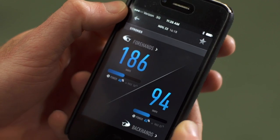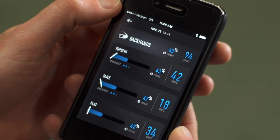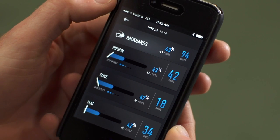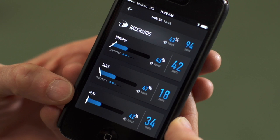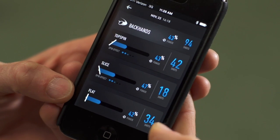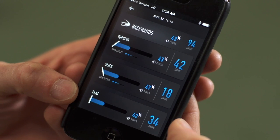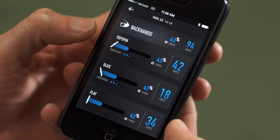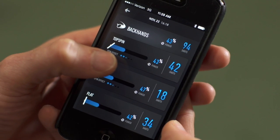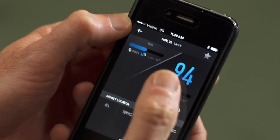Going back up to my backhands, I hit 94 backhands. My average power is 43%, and it breaks down into topspin, slice, and flat shots. I hit a pretty flat ball when I drive through my backhands, so that number gets high for me. I'm showing decent power at 47%, and good spin too — the slice and topspin bars start to illuminate more on the spin line.